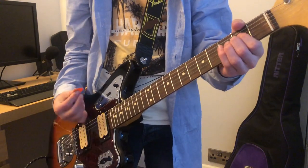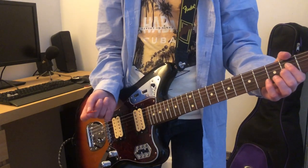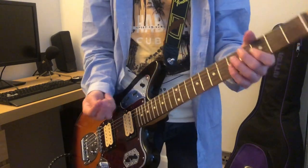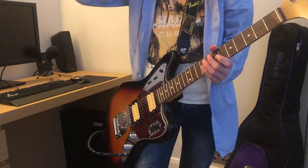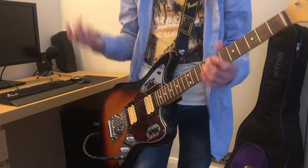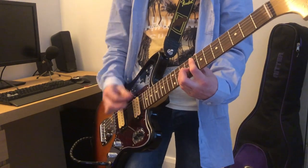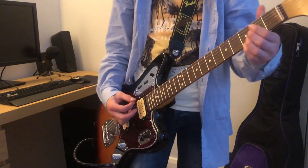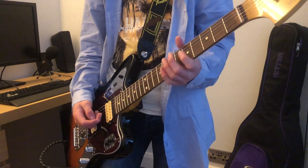There's only distorted guitar in Breed. For Territorial Pissings, this one is quite weird to do, because this song was recorded straight into a mixing board. Basically what you need to do is have your amp on the clean channel, just with a very basic clean sound.